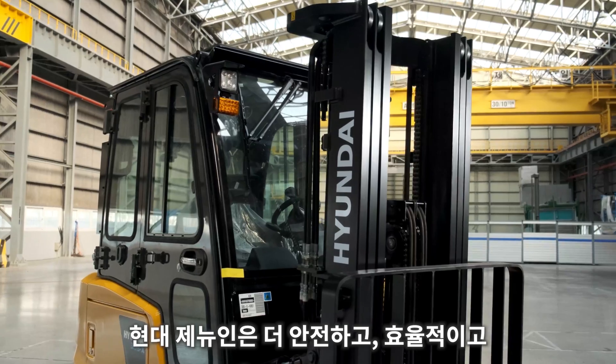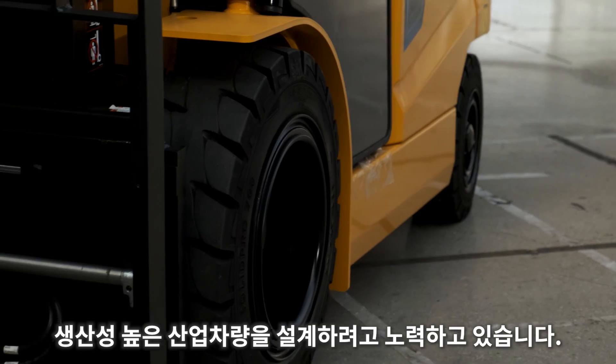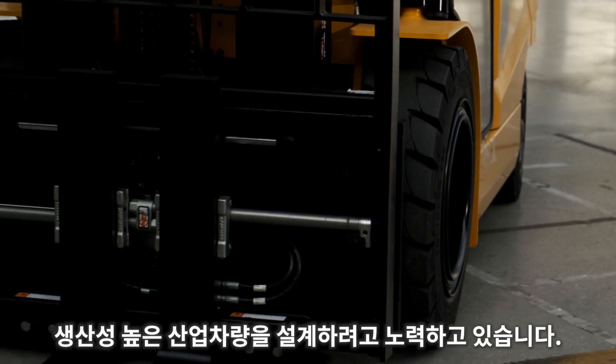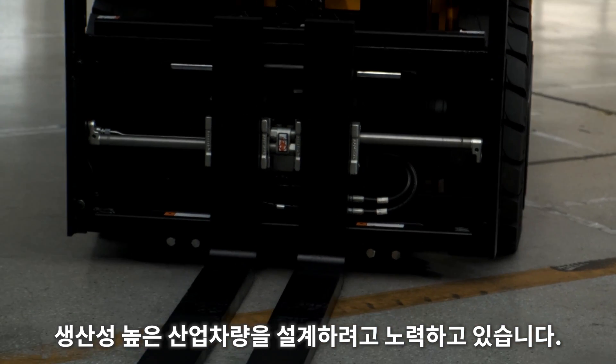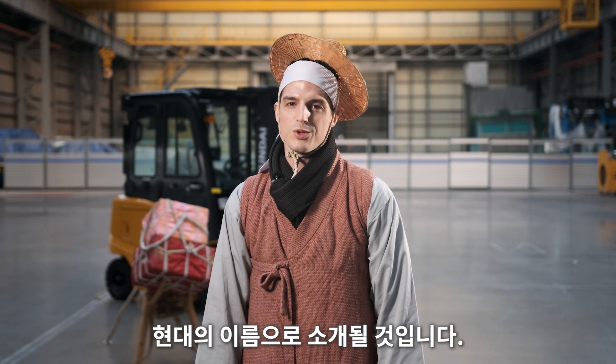Hyundai Genuine relies on the wisdom of its forefathers to design safer, more efficient, and highly productive industrial equipment. Hyundai will continue to develop technology that will make its ancestors proud.